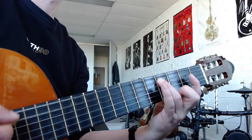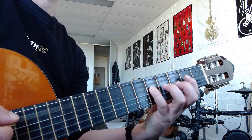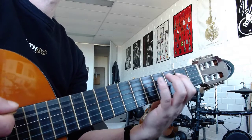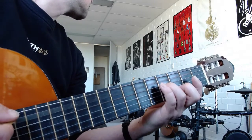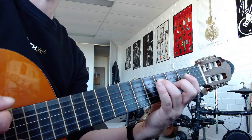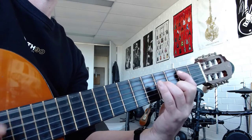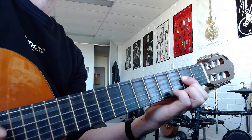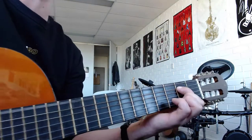A5. A5. Get ready for the power chord. Yeah, I got this girl beside me, but she's out of reach. All right, that part's coming next.